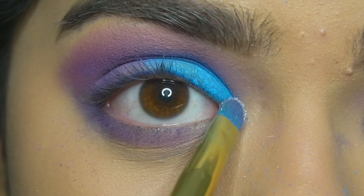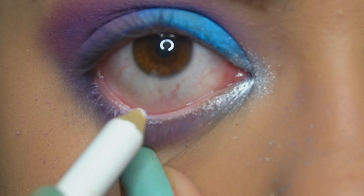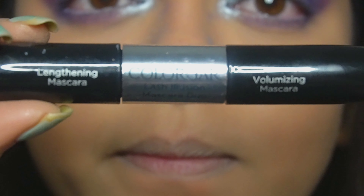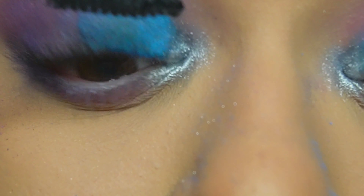For my inner corners I will be using the shade Sky. Then I will waterline with the Wet and Wild white kajal. For mascara I will be using the Color Bar one.